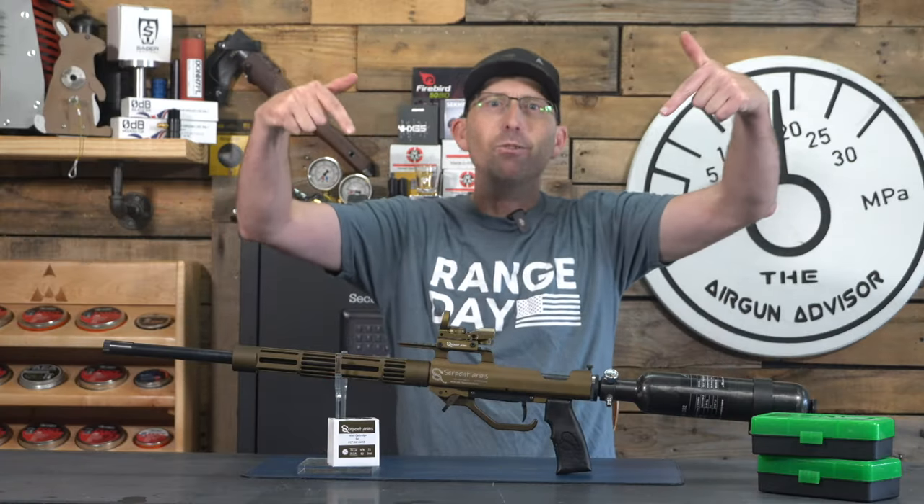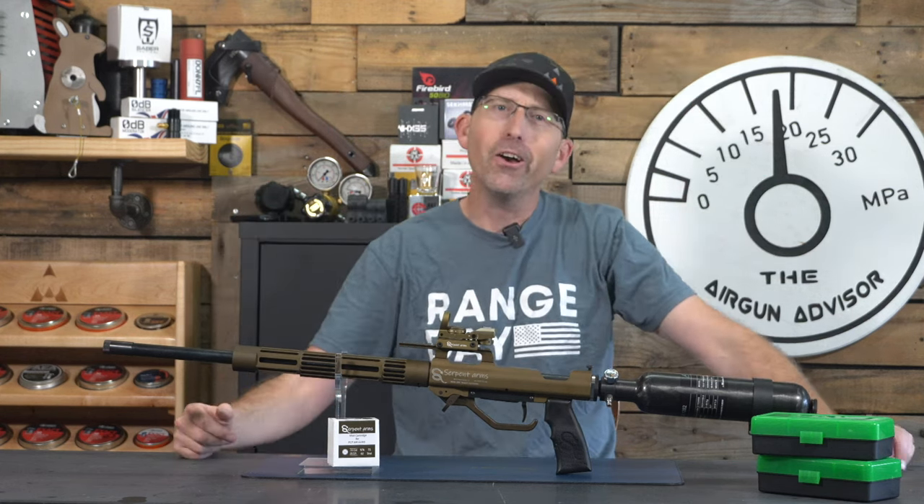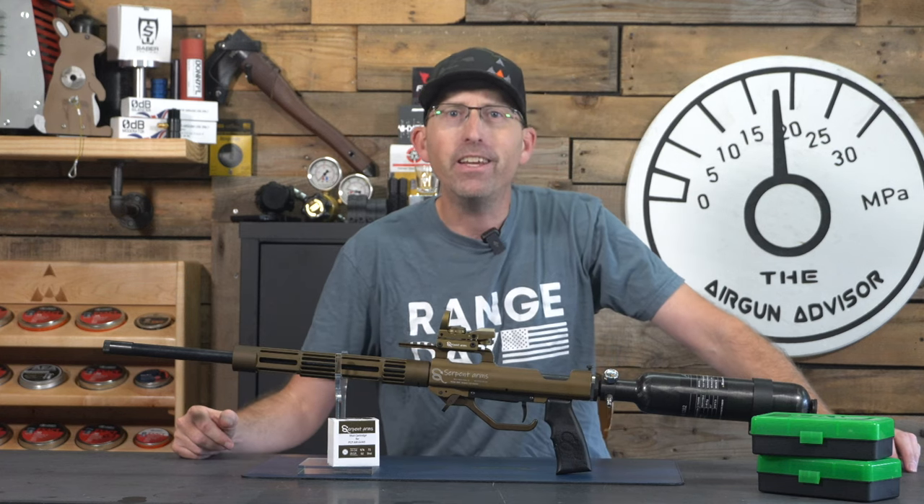To answer the question about what air gun you're going to use to hunt turkeys with — the answer is an all-American air gun produced in Wisconsin by a new air gun company known as Serpent Arms. This is the new Serpent Arms 28-gauge air shotgun, also known as the Model 550L.